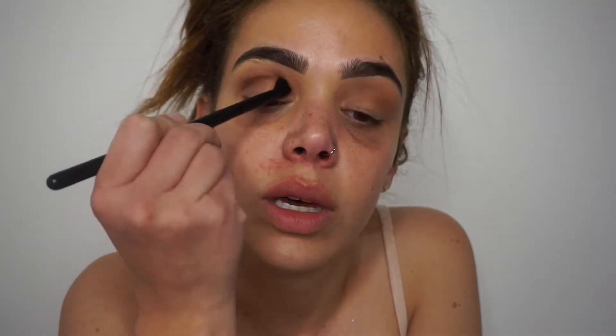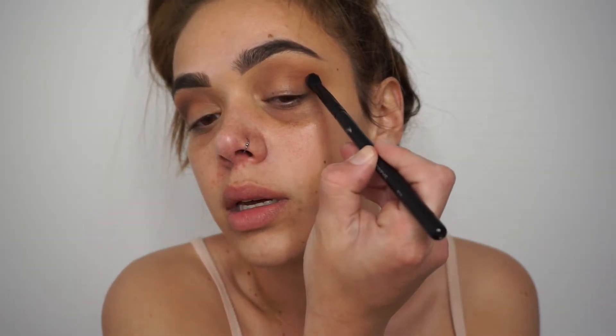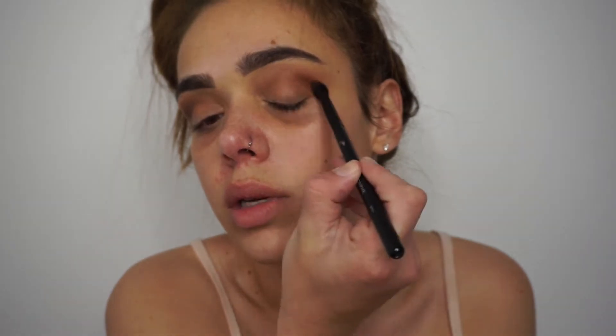This brush is also from Morphe — it's the B79 brush. I'm going to go in with this color called Coco and put it right on the outer corner. You want to go in with just a smaller, skinnier brush like this. You want to put it directly in the crease — you don't want to bring it up too high. If you bring it low it's okay because we're going to clean it up with concealer so it looks more defined. Put the product on the brush and then do windshield wiping motions right on the crease.